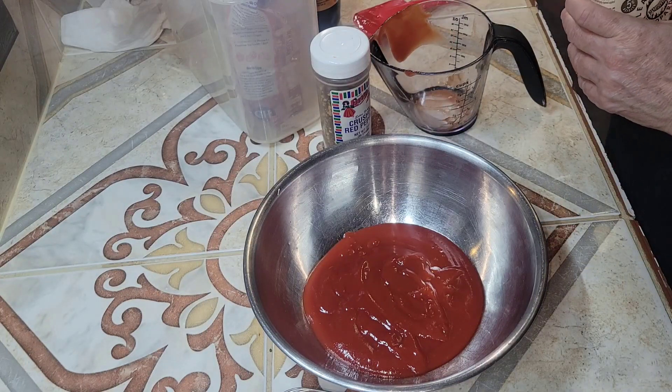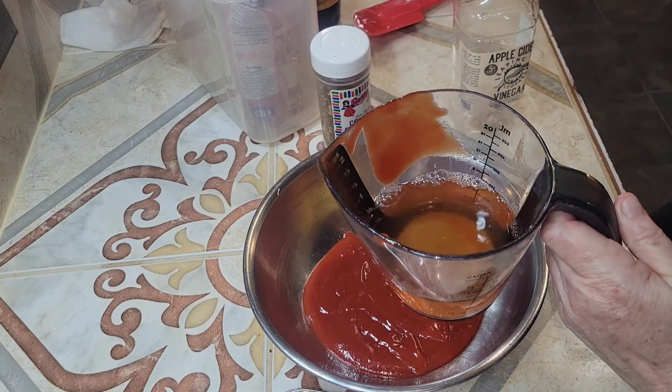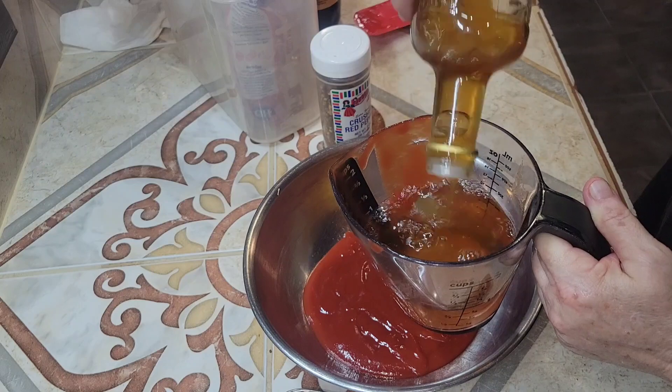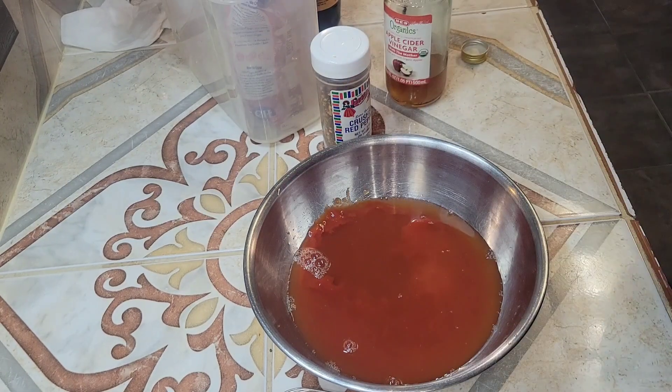Then one cup of apple cider vinegar. I didn't have enough of that first apple cider, so here you see me grabbing another bottle just so I would have enough for a cup.